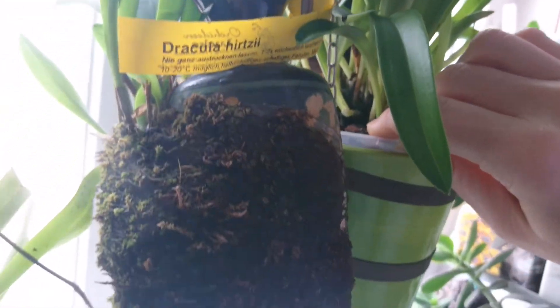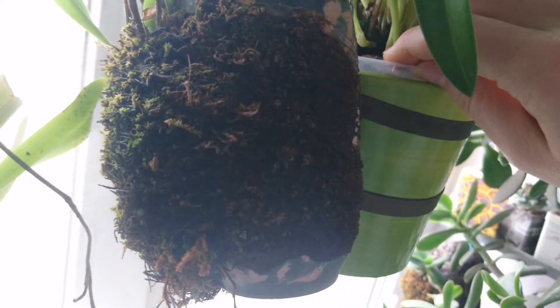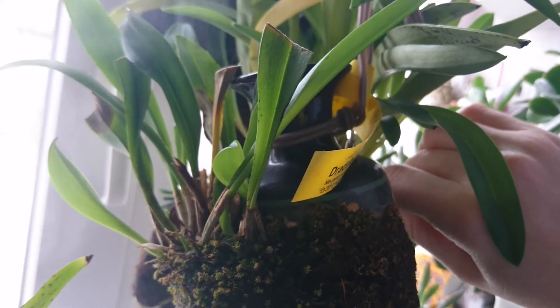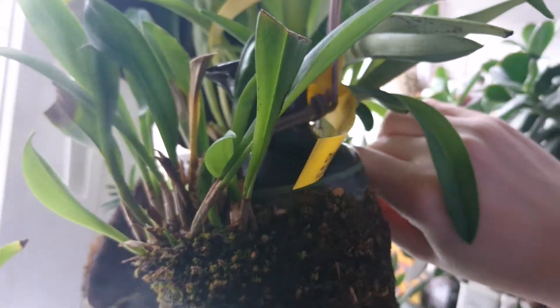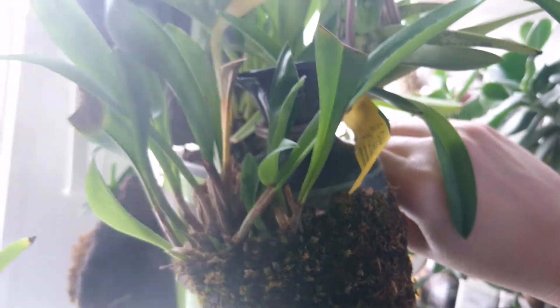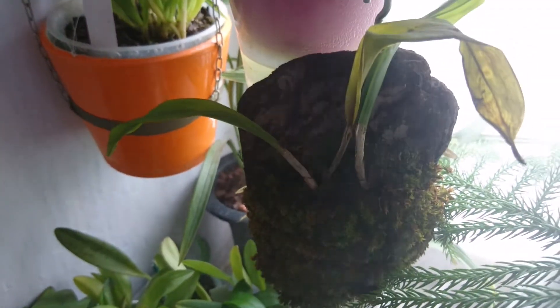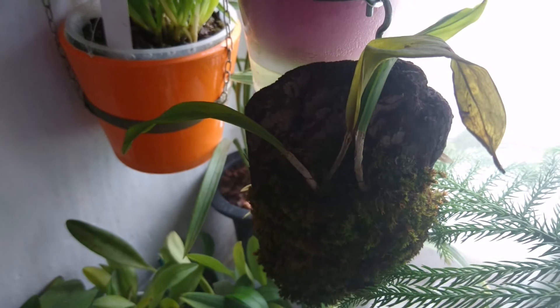There is water inside this vase, so I hope that this type of mounting will help this plant to survive my hot summers. I think this plant really enjoys this. And there is another one — a Dracula that was too cold one day and I didn't notice it, so the plant was damaged.